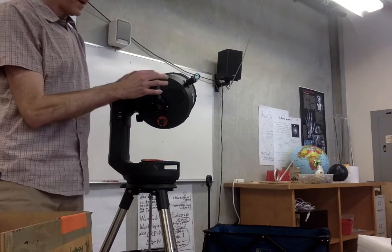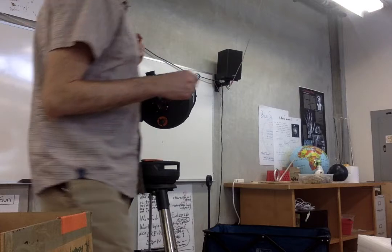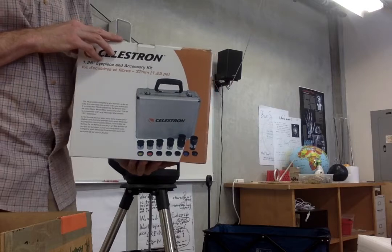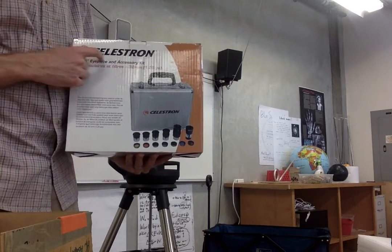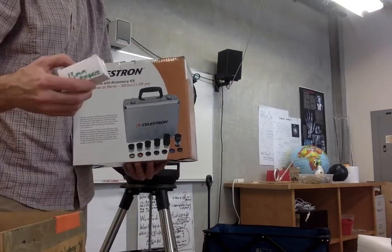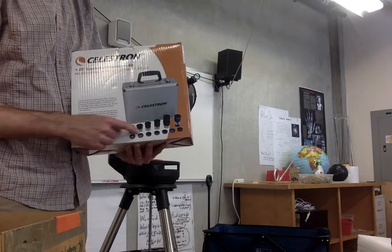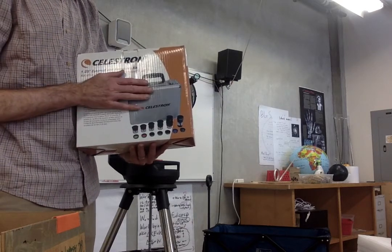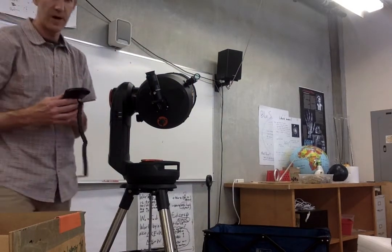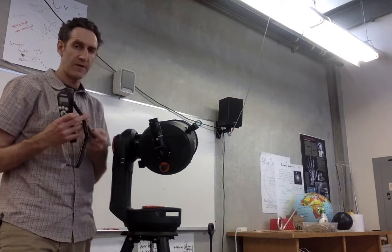So we've got our eyepiece, our diagonal, and the set. We're going to need to do some alignment — that's an important part of it as well. Inside this other box there are many different eyepieces as well as some filters. Generally you'll probably get away with just the 40 millimeter eyepiece and maybe the 13 millimeter eyepiece. If you want something in between, there are some in-between options inside as well. If you want to play around with the filters you're welcome to do that — there are instructions inside that will help. Hopefully you'll be able to align this thing and use it with an app on your phone, which I'll show you in a follow-up video.